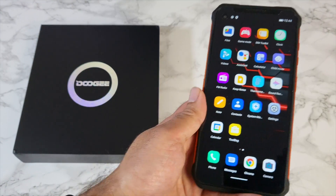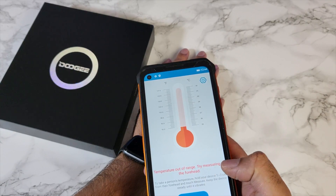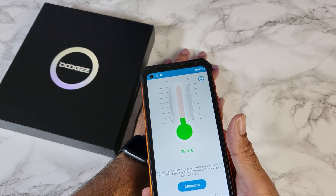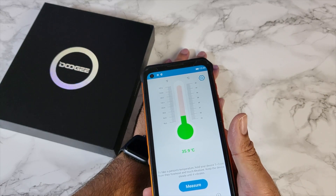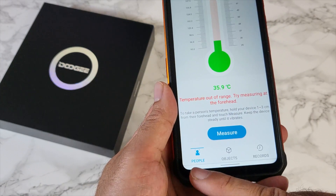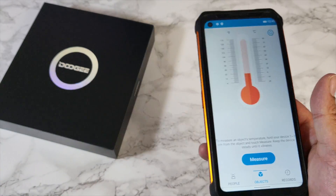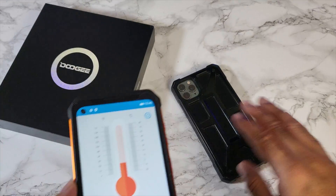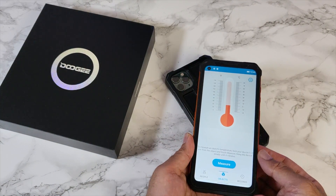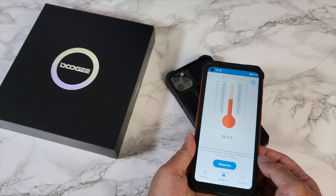Very interested in the thermometer feature, so let's tap the app. You need to be one to three centimeters away — quite close. Here we go: 35.9 degrees. That is really interesting. So you can check the temperature of people, but you can also do objects. Let's try an object — I'll grab my iPhone 11 Pro Max. It should be cold because I'm not using it. Let's hit measure... 25.2. That's quite instant.